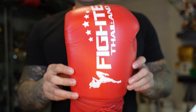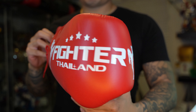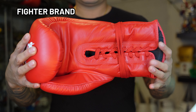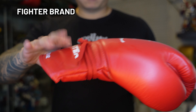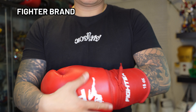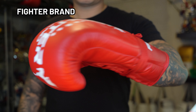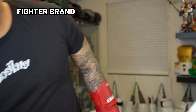Moving on to one of the newest brands we're going to cover today — one that has not even set a sizable footprint in the western market — and that's the Fighter brand. This struck me as more of a hybrid boxing glove, similar to the Thai Is My glove we covered earlier. The foam for this specific glove was on the softer side. I felt it was pretty roomy inside, and again I don't have the biggest hands, so this may be a good option if you have relatively larger hands. I do want to note that the glove did cut into the portion of my hand between my thumb and index finger.